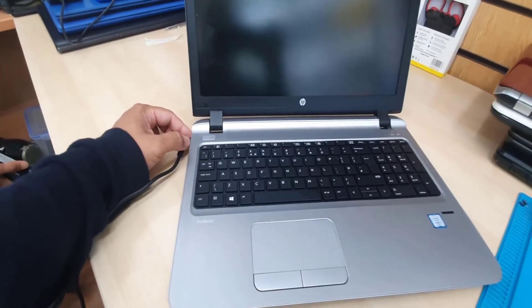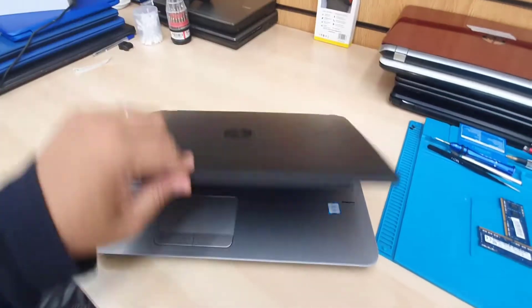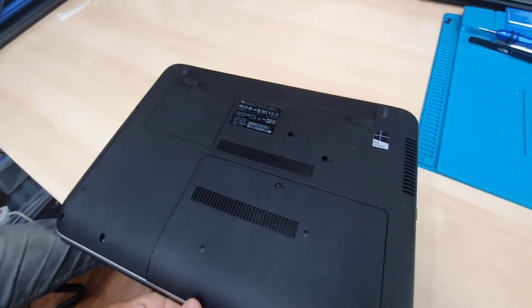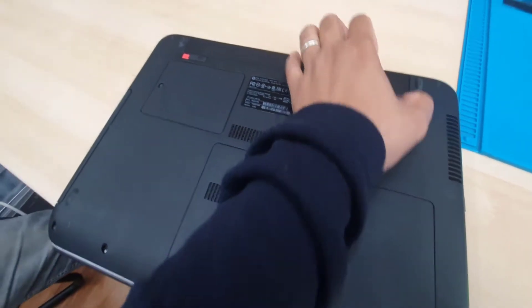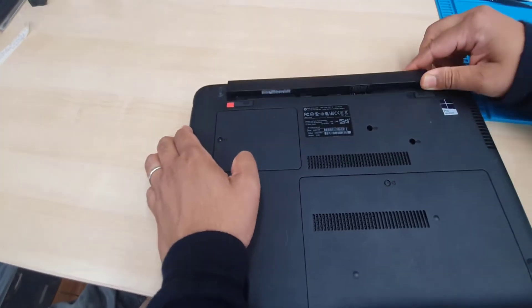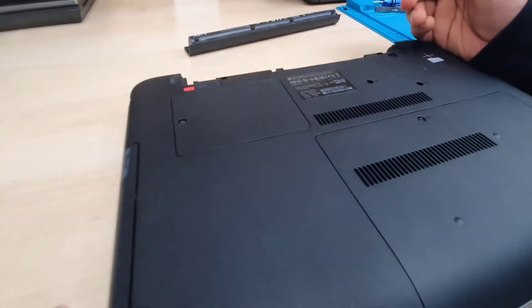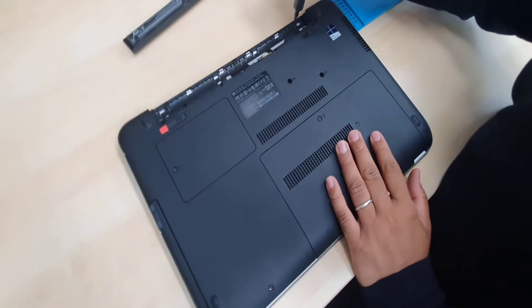Let's open it up and check what happened. We're going to close and open up. First thing is to open up the battery. We're going to remove all the screws that we can see from here — I'll start from right here.